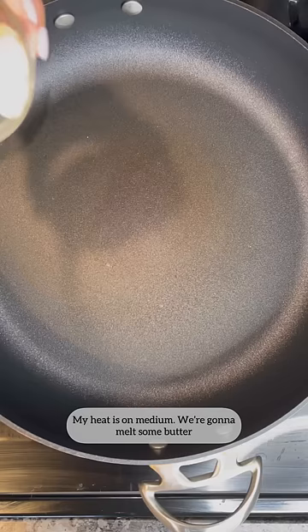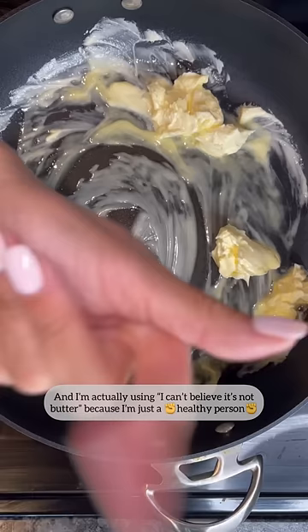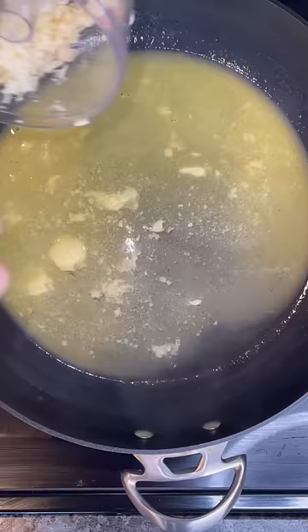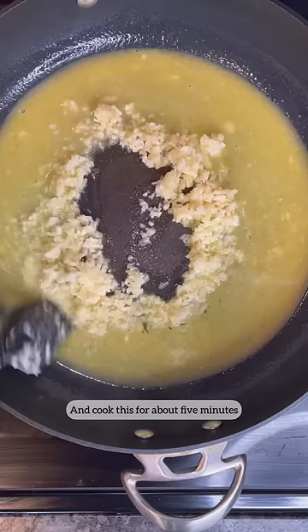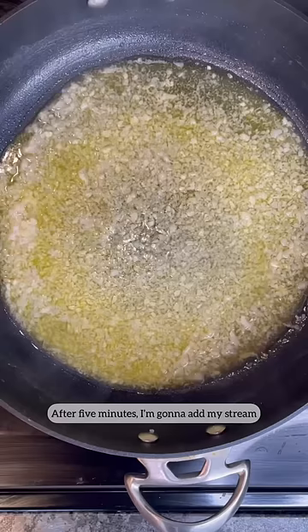My heat is on medium. We're gonna melt some butter — I'm actually using I Can't Believe It's Not Butter because I'm just a healthy person. Once my butter is melted I'm gonna add some garlic and cook this for about five minutes. This has been cooking for about three minutes. After five minutes I'm gonna add my shrimp.